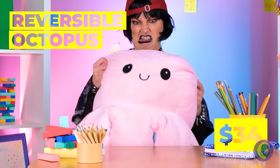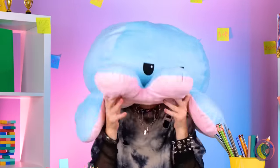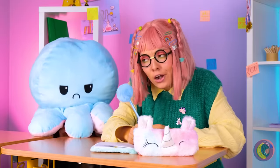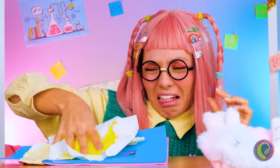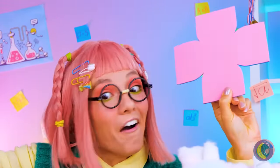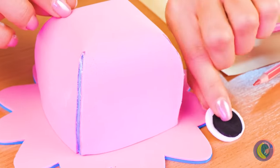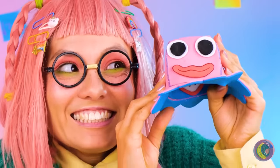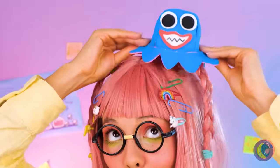Watch as this happy octopus goes to sad octopus, and now he becomes a charming hat. Now be the octopus. Is anyone else in the mood for calamari? Always a fun story when you run into an ex. Fold it up, add some arms, and it's a baby octopus — just look at that smile. When you flip it over, it's got an even bigger smile. But big or small, it's still a great hat.